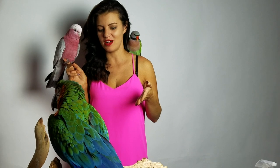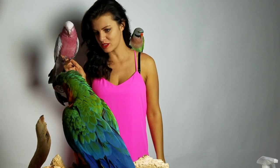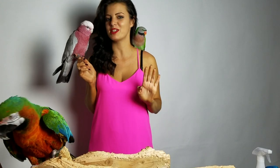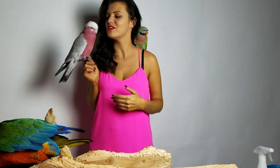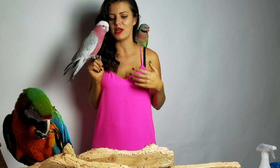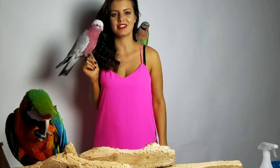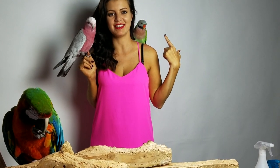Hi guys, my name is Marlene McCohen, and welcome to Parent Tip Tuesday. Today, with me, we have Rocky, my harlequin macaw, who is backwards. Maybe after he eats his hazelnut, he'll wave to you guys. And I have Vinny, my galah cockatoo, who was like purring right before we started this video. And my mustache parakeet, Picasso.